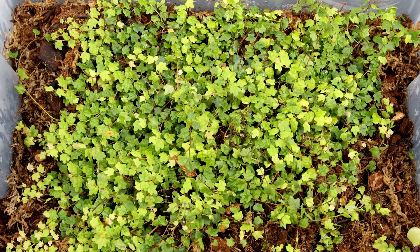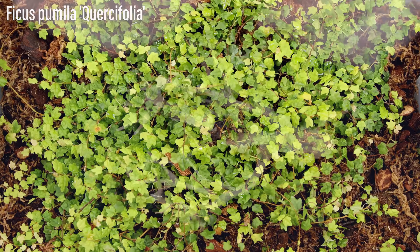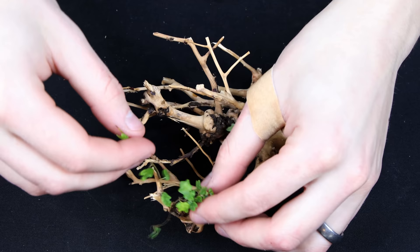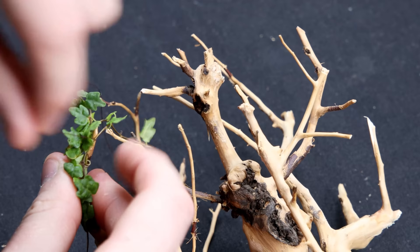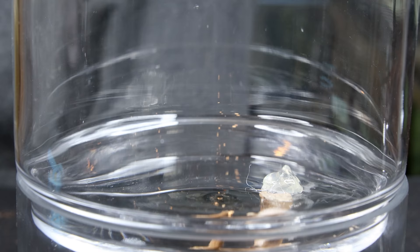My original idea for this build, to set it apart from similar ones I've done in the past, was to use Ficus Pumila Crocifolia to mimic tree leaves. With cuttings that have healthy roots and humid conditions, these vines would eventually root onto the spider wood and create a dense canopy of foliage. What I did was tie the ficus onto the wood with sewing thread. This will discreetly hold the ficus in place while it roots onto the wood.